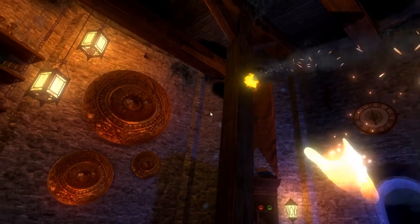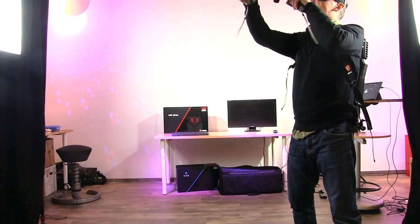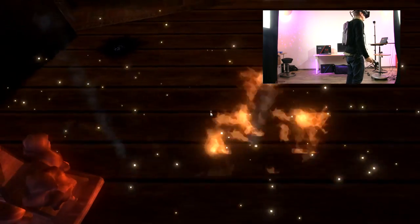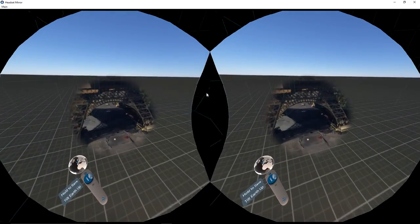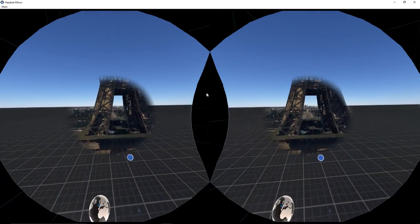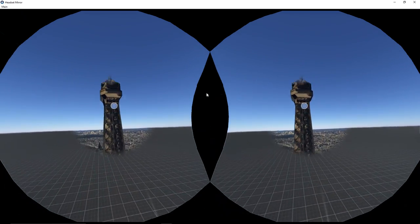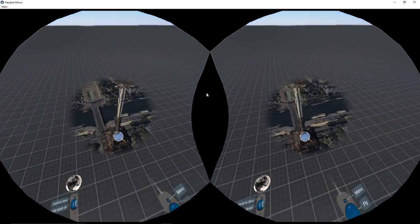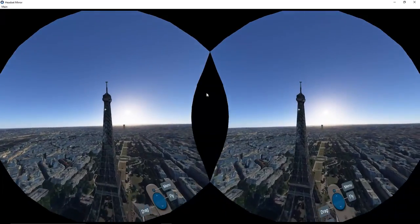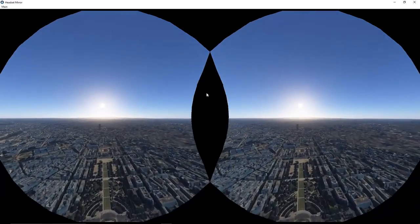Here we are in the wizard's room, and we've got some pretty crazy stuff here. Zoom right in — and there we are, the Eiffel Tower. We can stand next to the Eiffel Tower. Oh, let's stand on top of the Eiffel Tower. Standing on top of the Eiffel Tower in Paris.